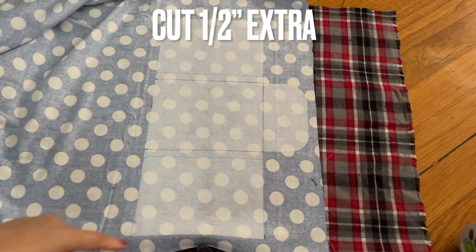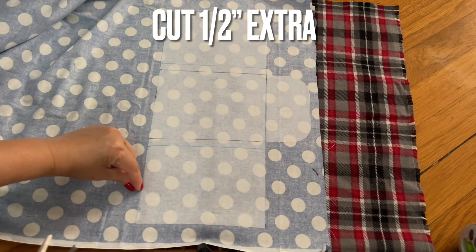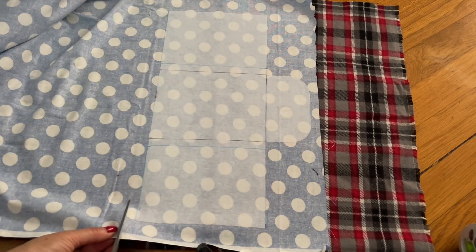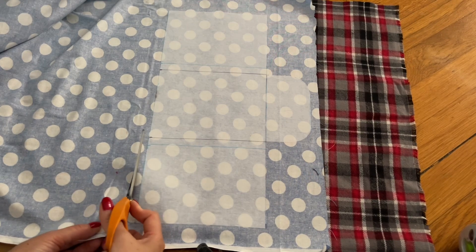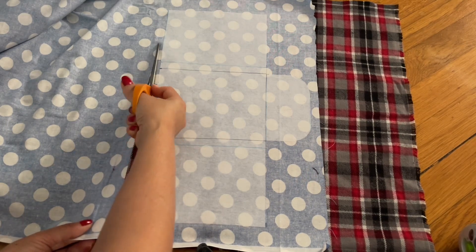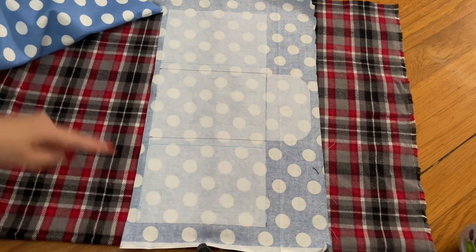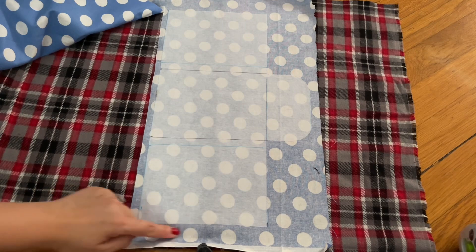After I iron the interfacing onto the fabric, I'm going to cut an extra half inch all around it. You can see the extra half inch — I go all around like that.